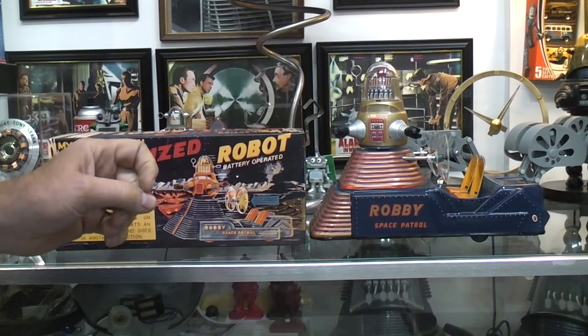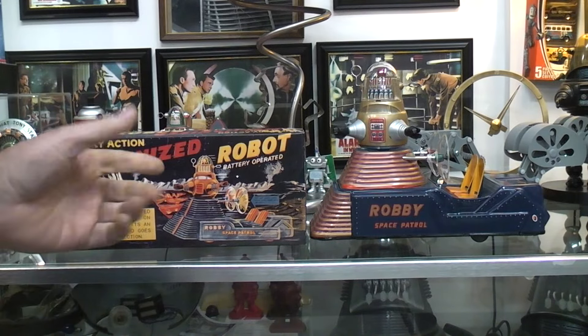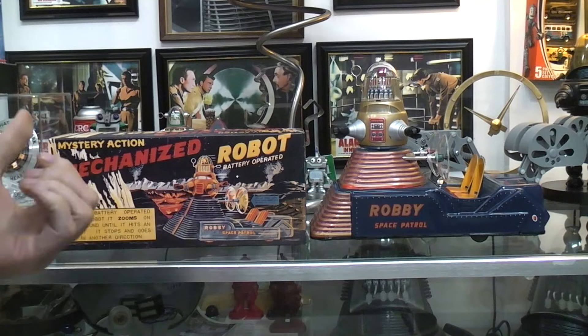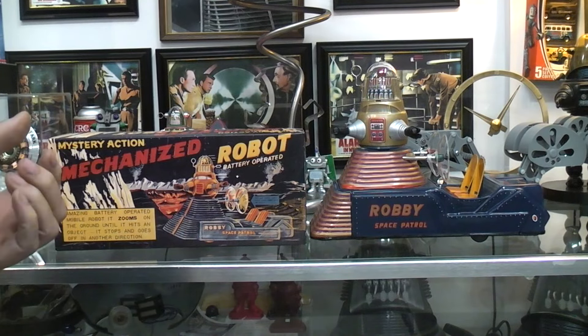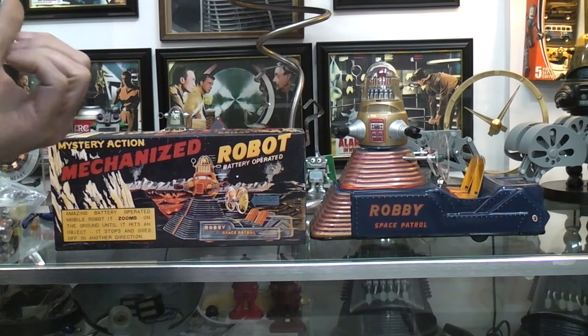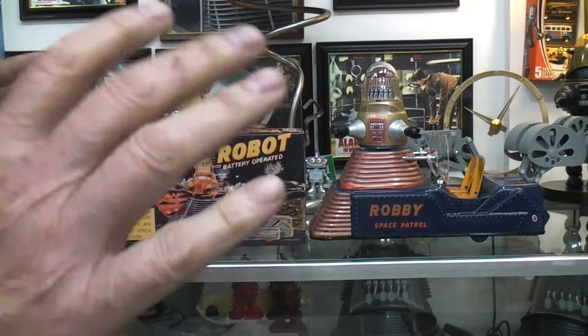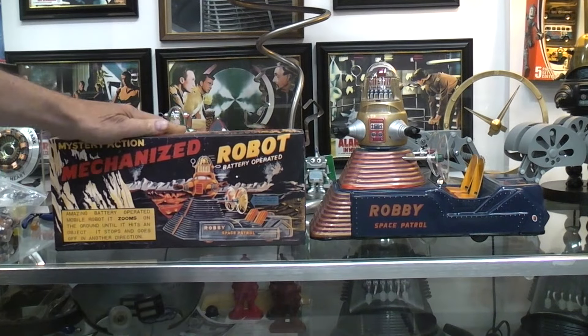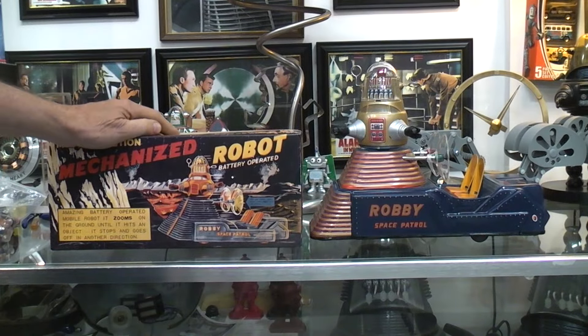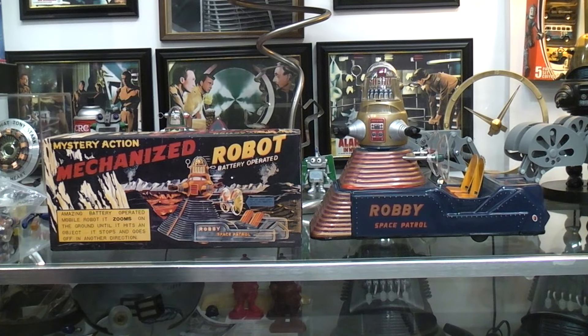This is the reproduction that was made back in the 1990s by Mike's Train House. I already covered their version of Mr. Atomic, and the prices on those went down because Sokka 10 did a reproduction at exactly the same time. But I don't believe the prices ever went down on this one — I could look it up, but it seems like it was five or six hundred bucks.